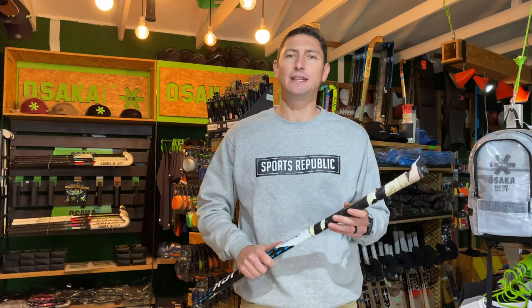Grips take quite a beating in a season, and if you're playing a lot of hockey, you're likely to replace your grip a couple of times. At Sports Republic, a lot of customers ask us to re-grip their sticks, mostly because they don't know how to do it, and also because we're pretty good at it. So I'm going to show you how we like to do it here at Sports Republic.